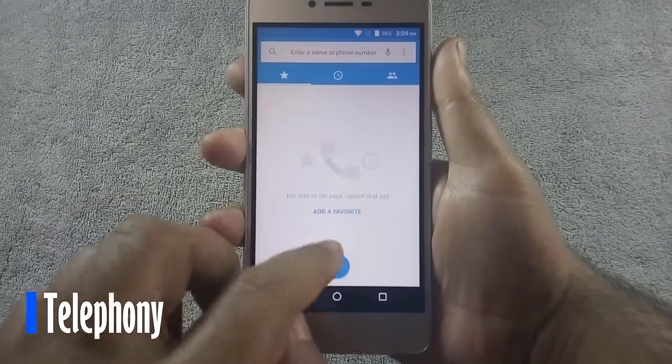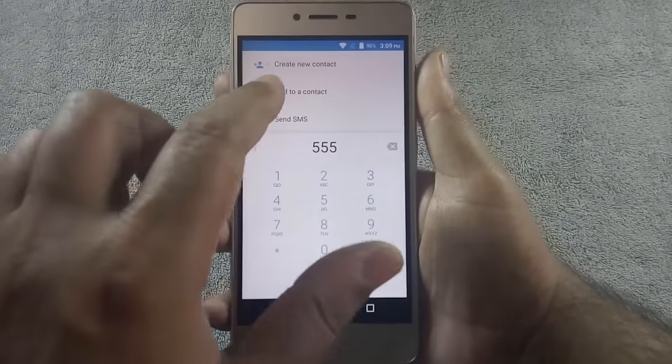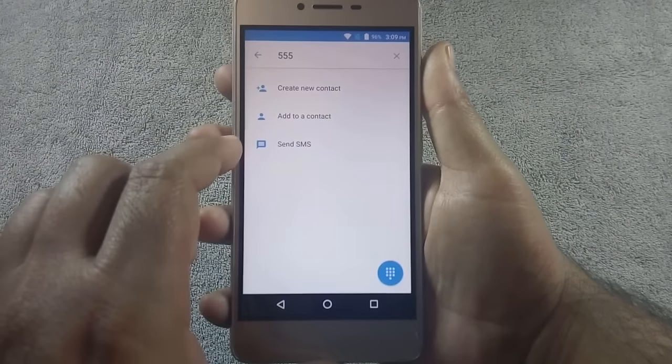Let's start with the call quality of the phone. Call quality is good — voices are crisp and clear on both ends, and I have not faced any distortion during my testing.